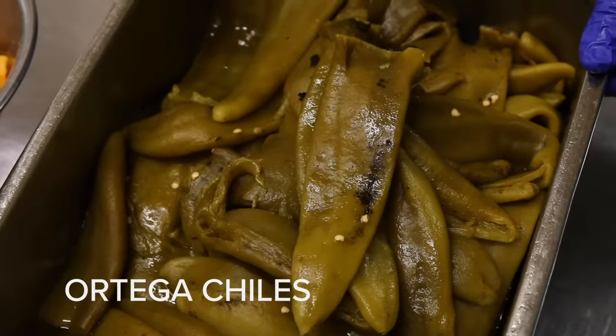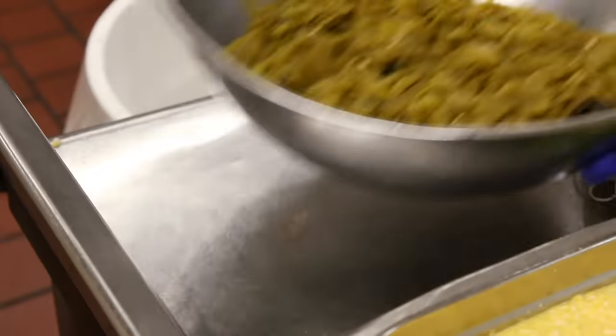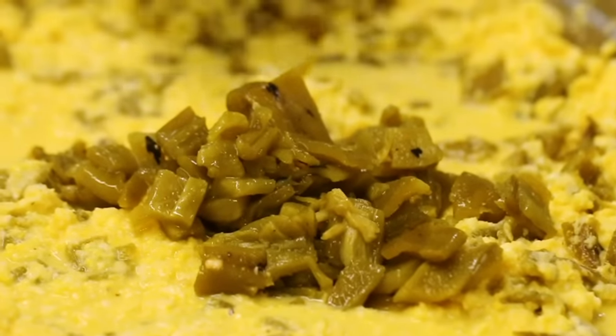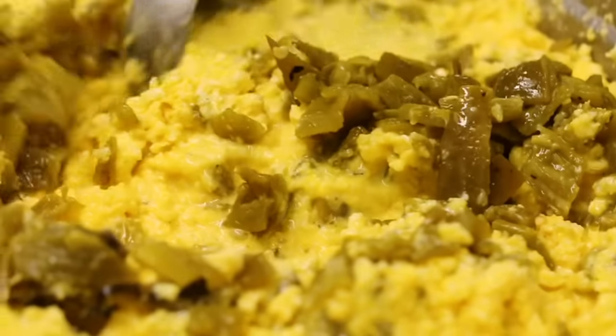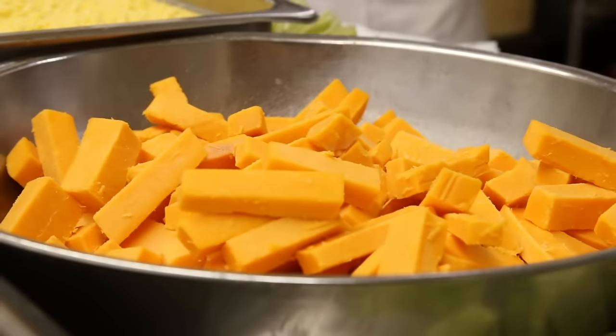For the Ortega chilies, we want a nice roast flavor so we roast them and then dice them. This goes into the masa, and you add slowly so you get the right consistency — not too much chili, because really what you want is the flavor of the corn. The corn should be the star of the dish. Our cheese is aged for over a year and comes from a special farm in Wisconsin.